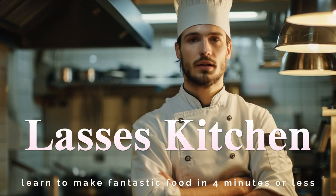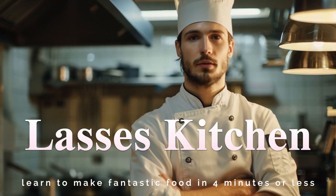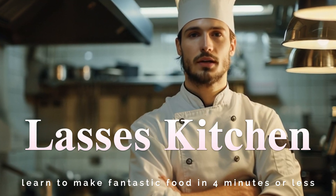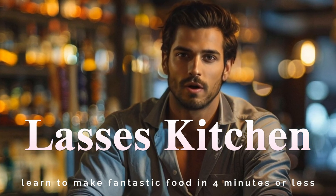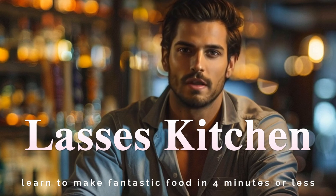One of the best known and most popular dishes in the world is so easy and quick to make. We hope you enjoy following along. I'm at Lasse's Kitchen tonight — a fun virtual restaurant where you learn to make fantastic food in four minutes or less.